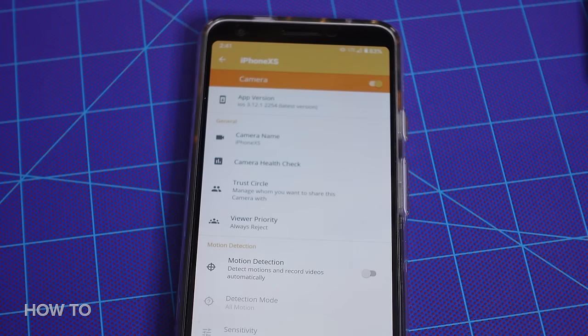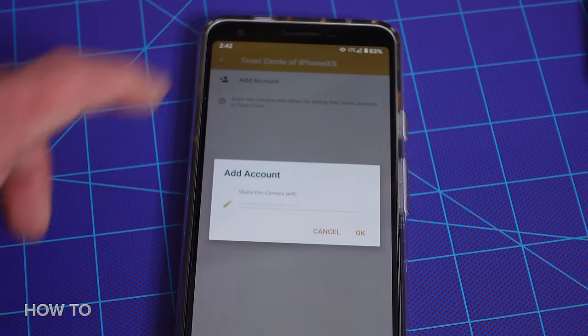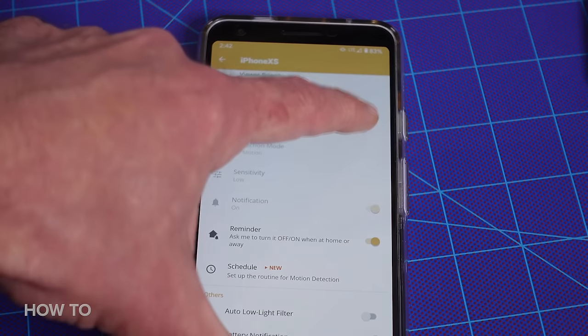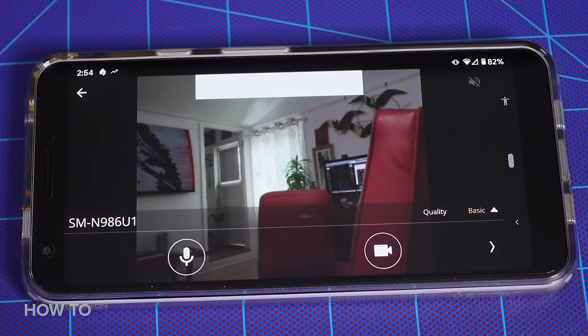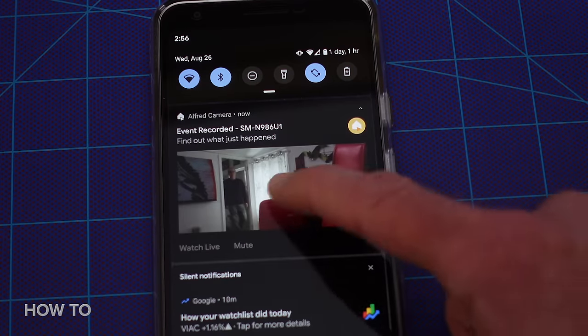From your new phone, you can change a few more settings, including adding other people to your Trust Circle, which grants other people access to your video feeds. If you turn on motion detection, the remote phone will make a recording whenever something moves in front of the camera. When that happens, you can also be alerted on the Viewer phone to see that recording or view the live feed.